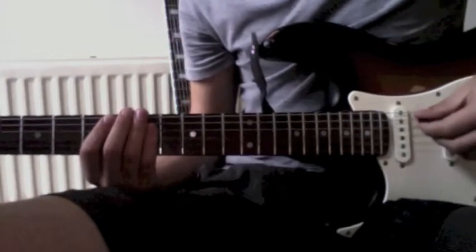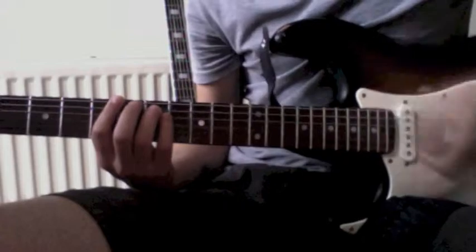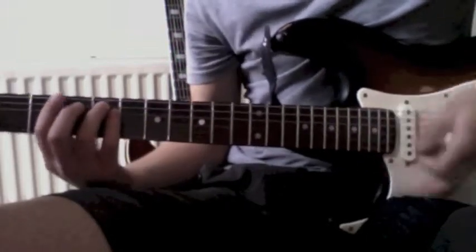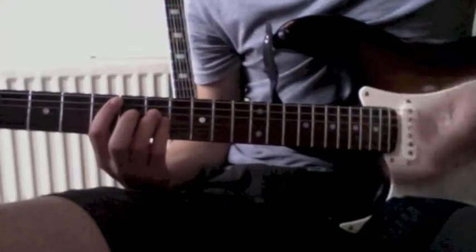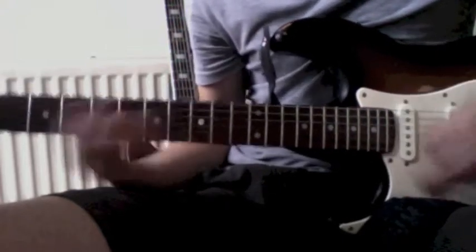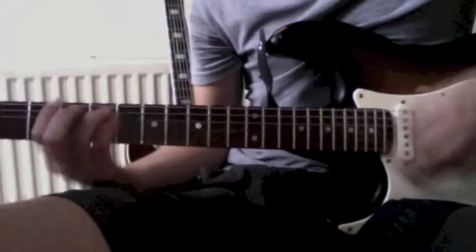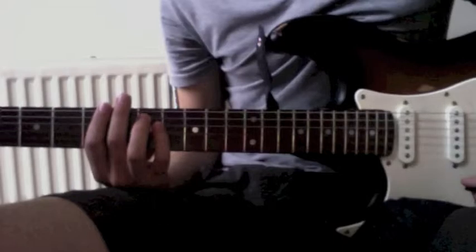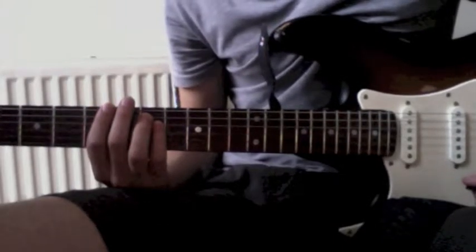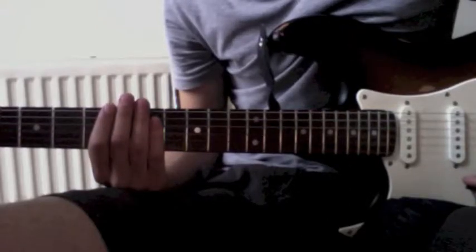Alright, so the intro and the verse go like this. And then it starts again. So it's this loop — these few chords that are repeated over and over again. The same chords are used in the chorus too.